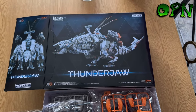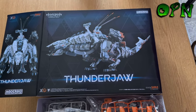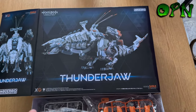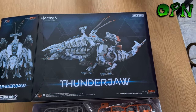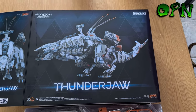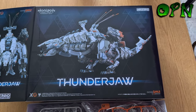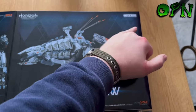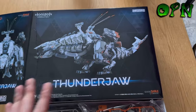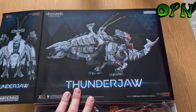I thought I'd film a quick video today as I've had an absolutely epic kit arrive. It's the Horizon Zero Dawn — or Horizon Forbidden West, depending on which game you're thinking of — but it's one of the most badass mechs from the game, which is a Thunder Jaw. It's by the Good Smile Company, or Motoroid, and it's such a badass kit. The place I got this from was gunpla.co.uk.